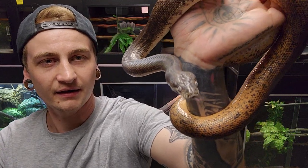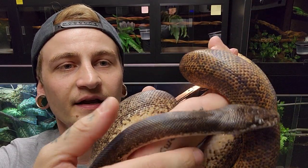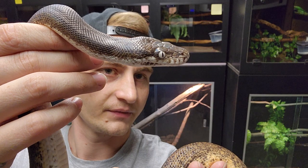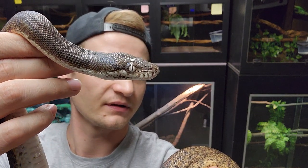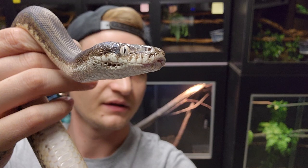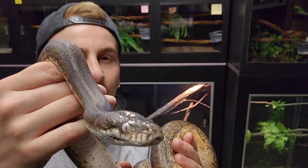These guys are also called white-eye pythons. When they hatch the eyes are more of an orange color, but you can see just how white-ish silver the eyes are on adults. They've got some little heat pits too — they're very closely related to the Macklot python, basically like a little mini Macklot.